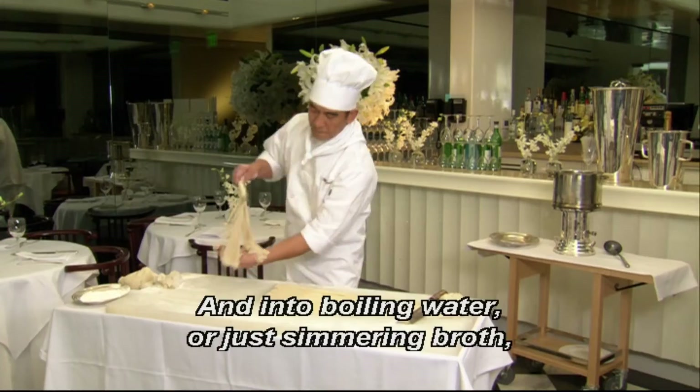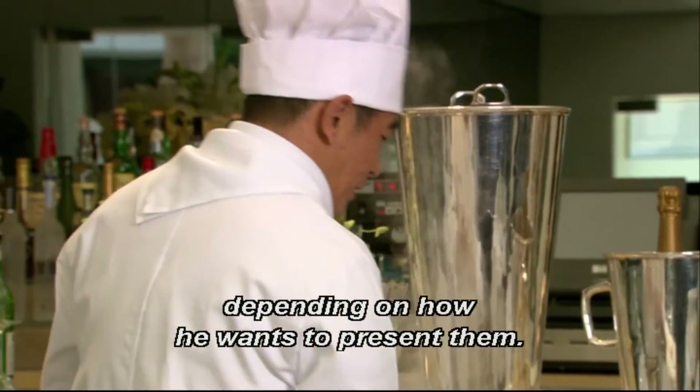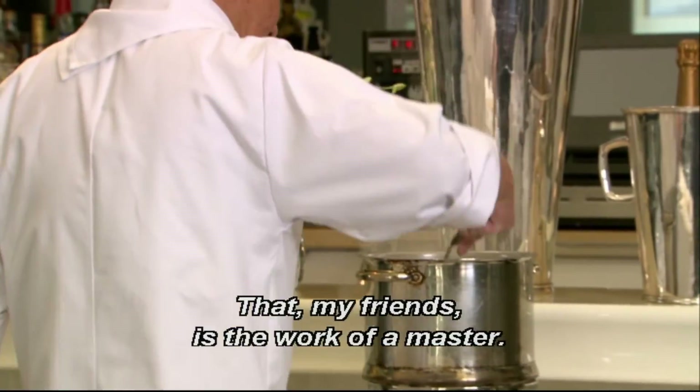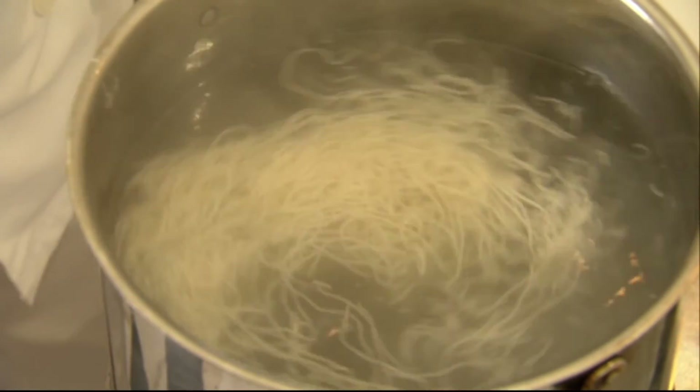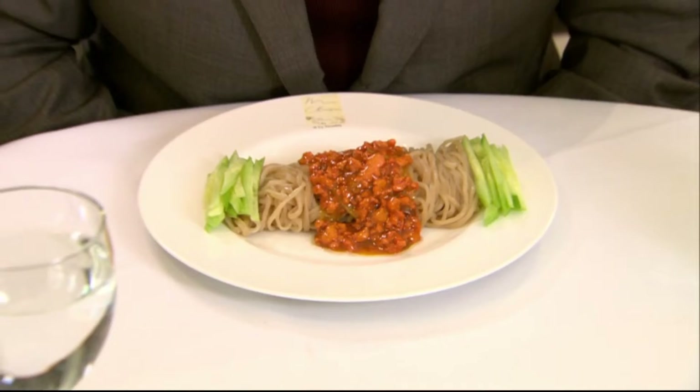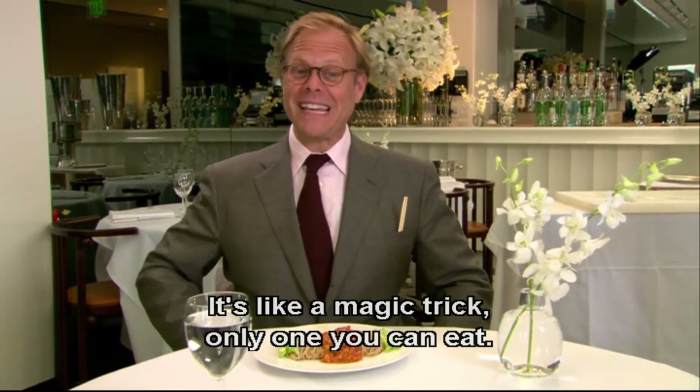Yeah, that's a little bit more like it. And into boiling water or just simmering broth, depending on how he wants to present them. That, my friends, is the work of a master. Don't try this at home. Mmm. It's like a magic trick — only one you can eat.